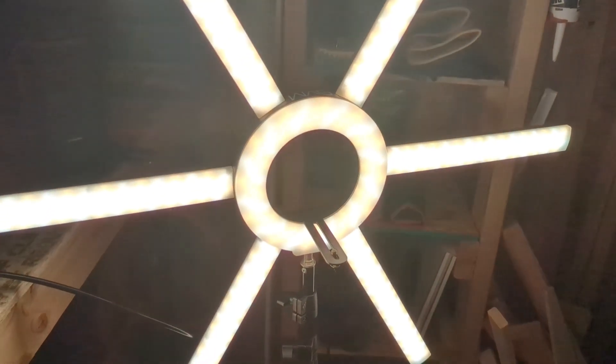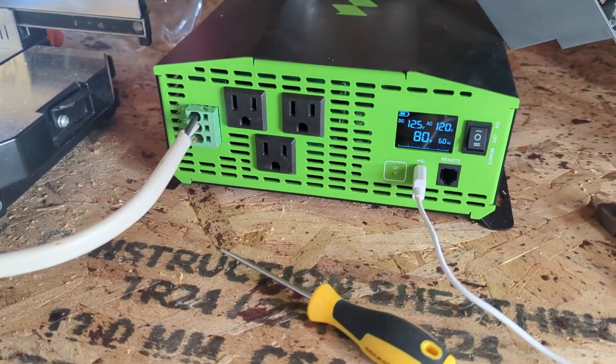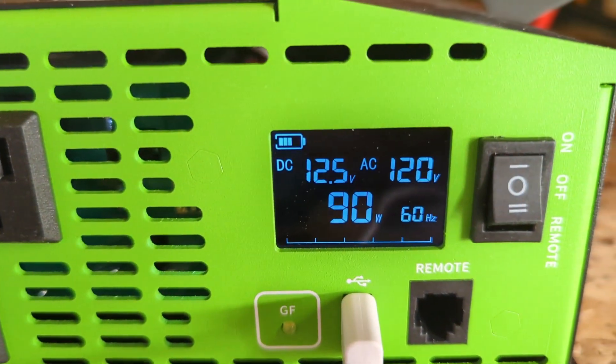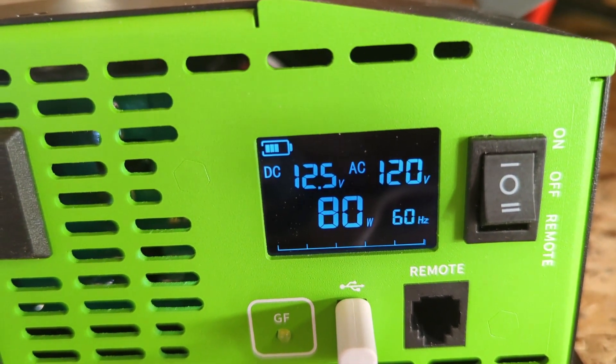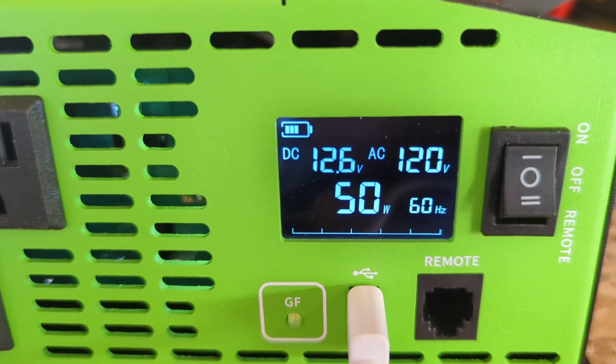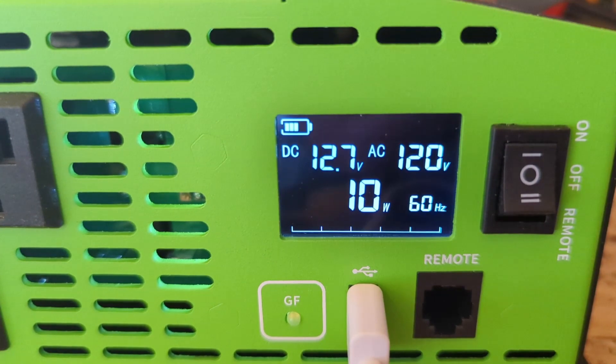As it stands now I am really happy with this inverter. I have a light plugged into it and the reason I have this light is because I can change the brightness. You can see here as I change the brightness on the light, the wattage shown on the inverter goes down or up depending on whether I'm turning the light up or down.